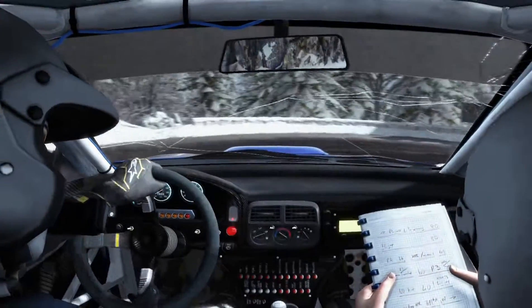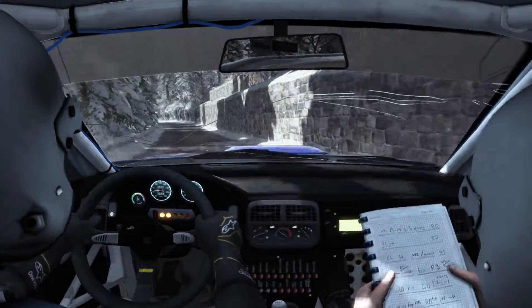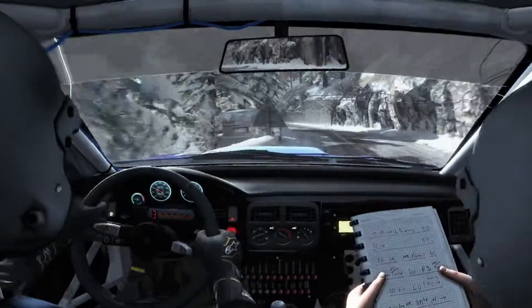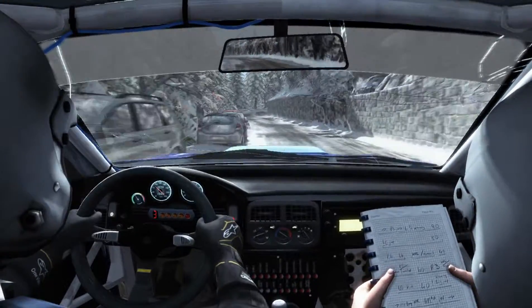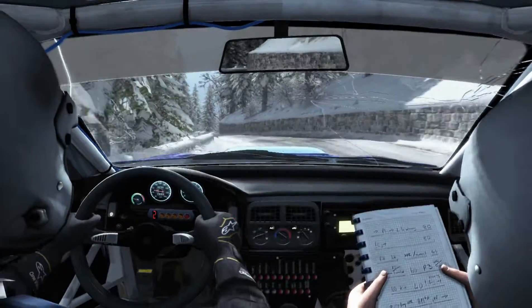Turn around. Left 5 over 120, and right 3. Left 3 over crest, into right 2 long, into crest.